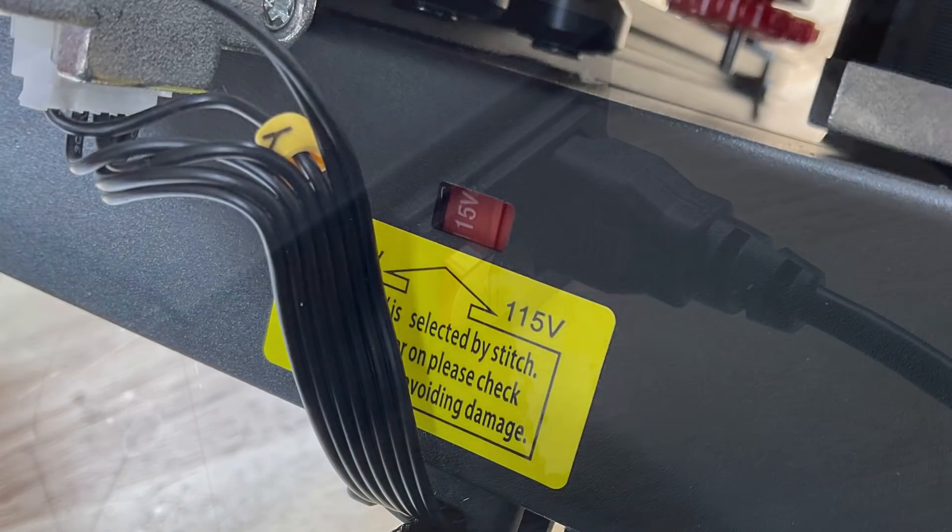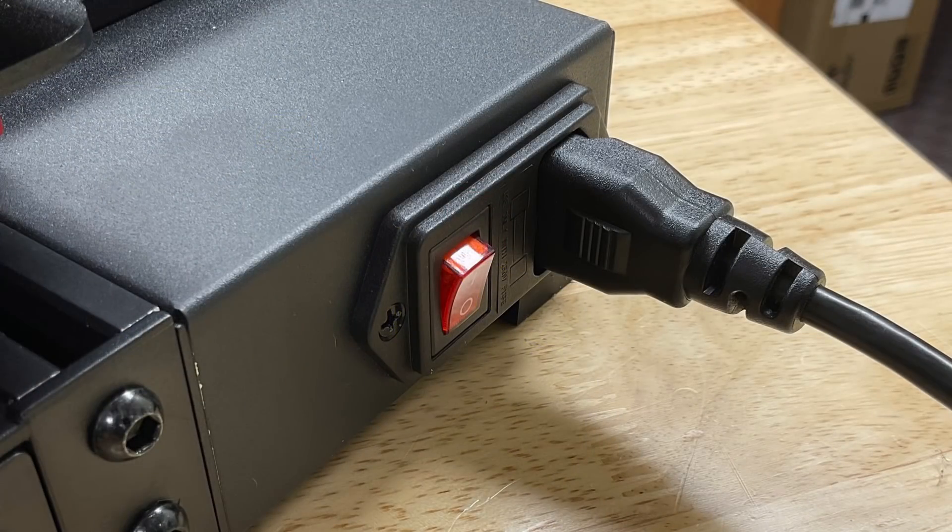Make sure you get the voltage set for your country — 115 in the U.S. Plug it in and we're ready to try it out.